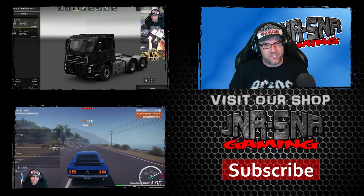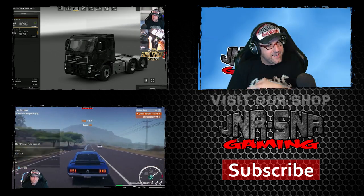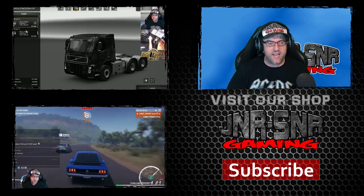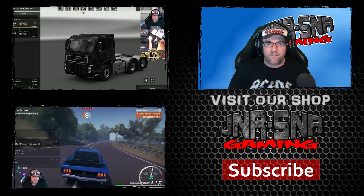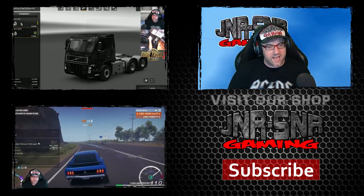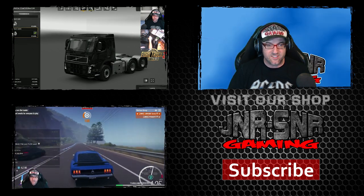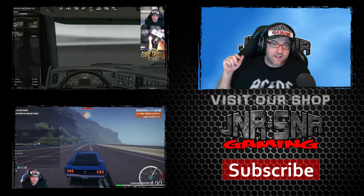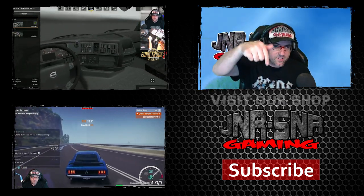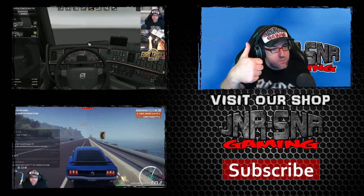Thanks for watching YouTubers. If you'd like to see more videos, click on the links — there's ETS2 with the Volvo FM12, and Forza Horizon 3 co-op multiplayer. Check it out and see. If you'd like to visit our website or subscribe, click the links below. Thanks again for watching, and remember: game on.